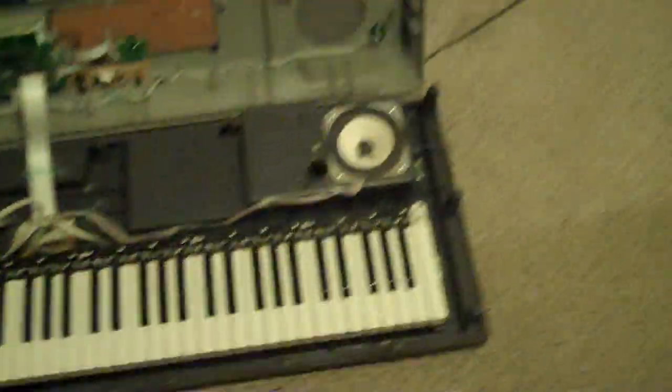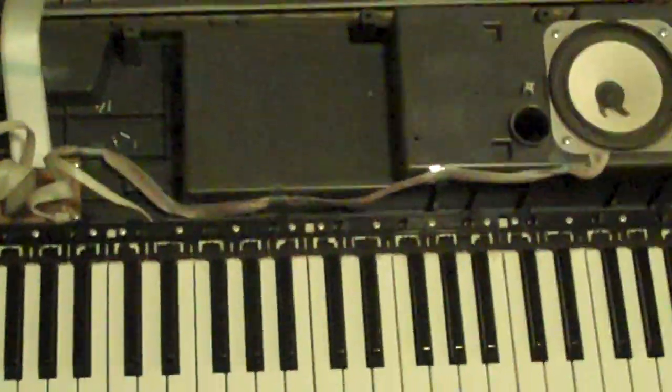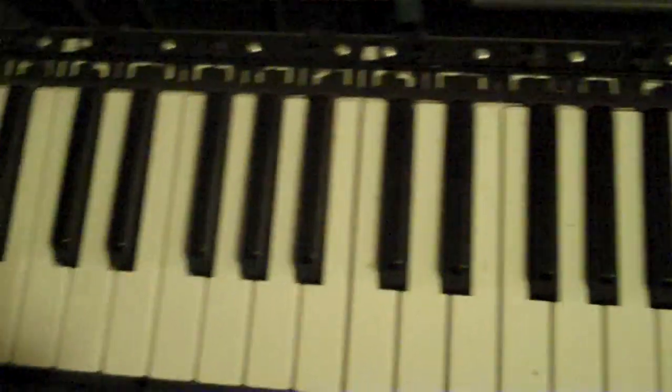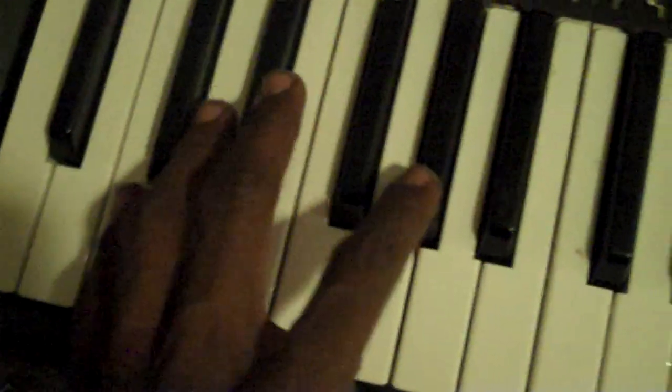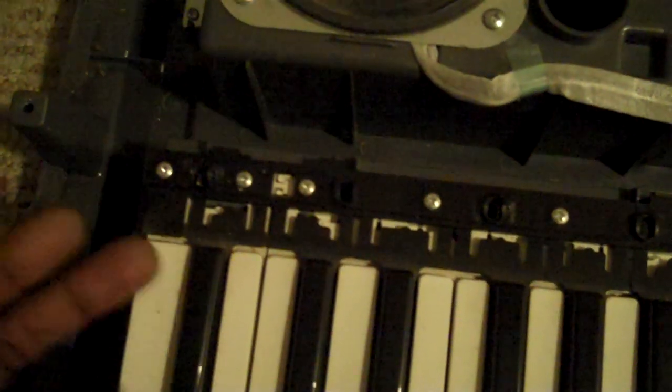What I did was take this sucker apart. If you can see here, every 12 keys — if you see this right here — you'll see that there are these three screws here. This is a set, so if I take these screws off, this set right here will pop out.